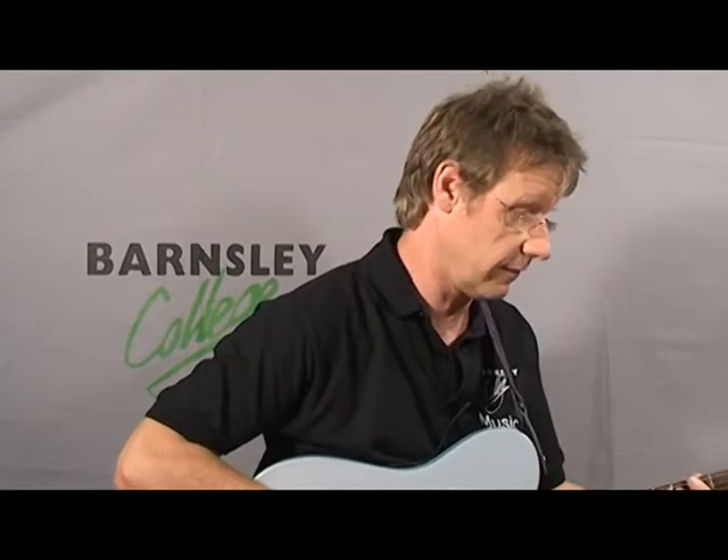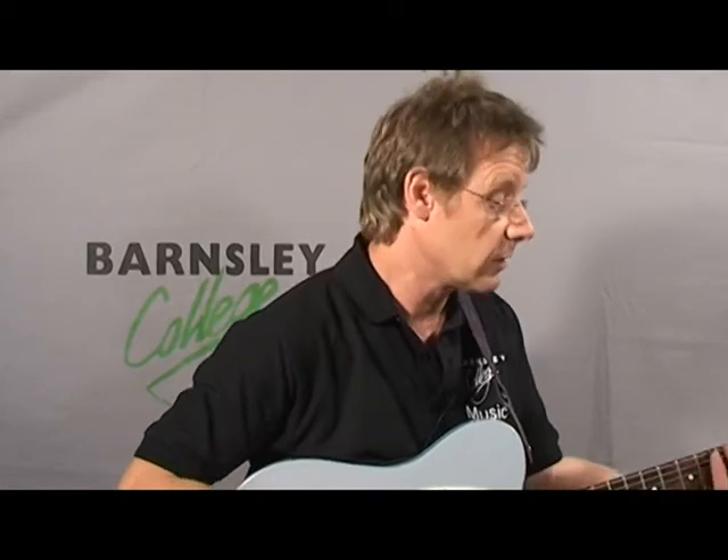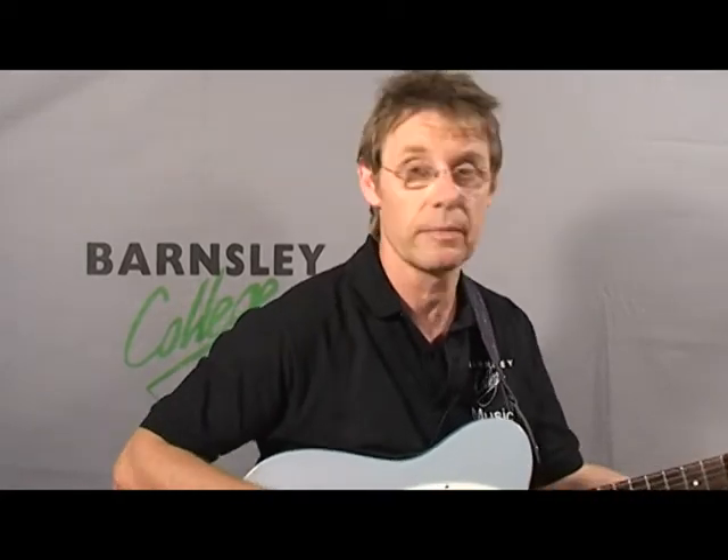We can add this note and that's where we get our blues sound from. I'm going to do this in G — this is the blues scale.